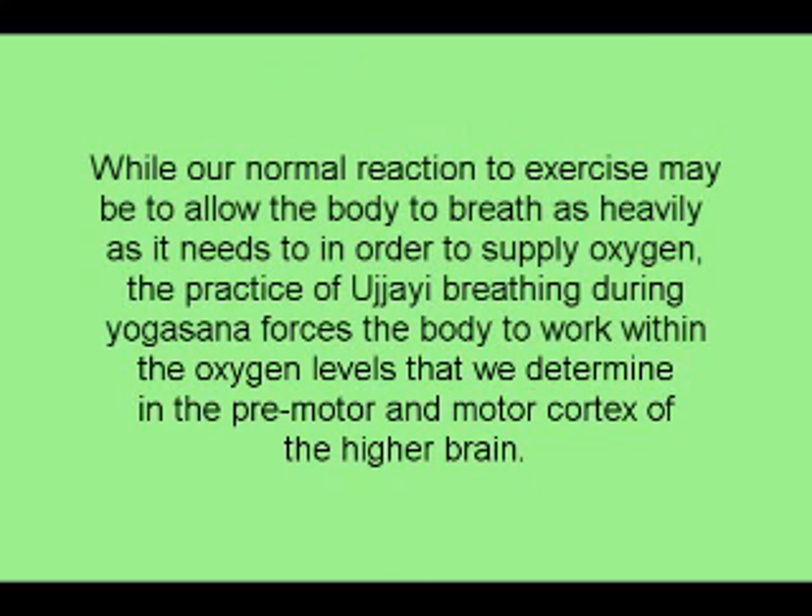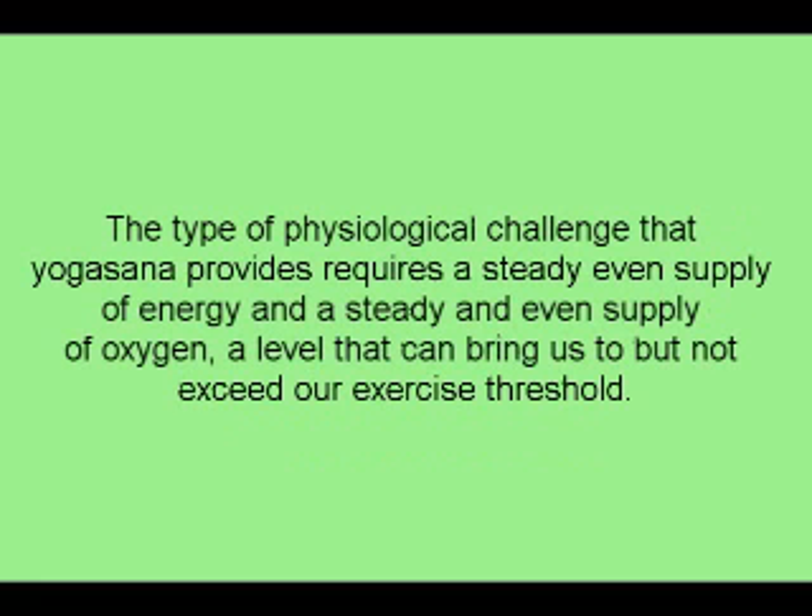While our normal reaction to exercise may be to allow the body to breathe as heavily as it needs to in order to supply oxygen, the practice of Ujjayi breathing during Yogasana forces the body to work within the oxygen levels that we determine in the premotor and motor cortex of the higher brain. The type of physiological challenge that Yogasana provides requires a steady, even supply of energy and oxygen — a level that can bring us to, but not exceed, our exercise threshold.